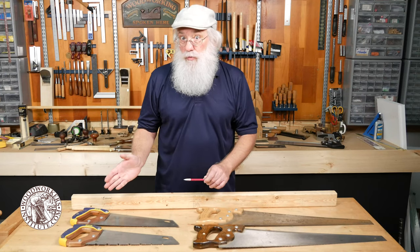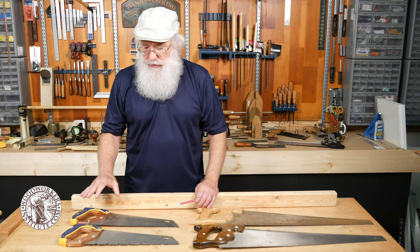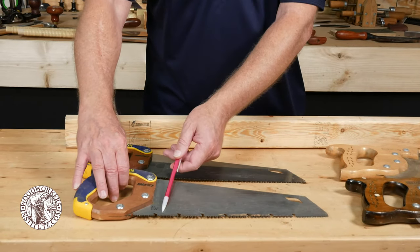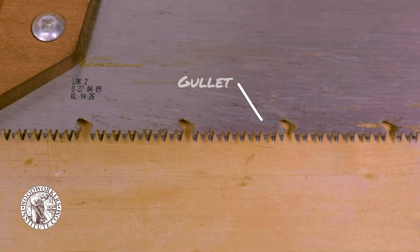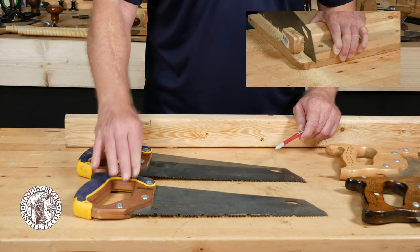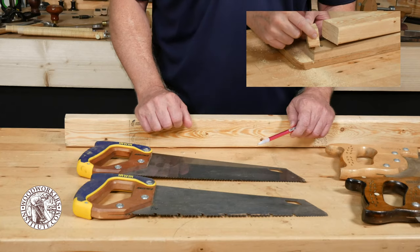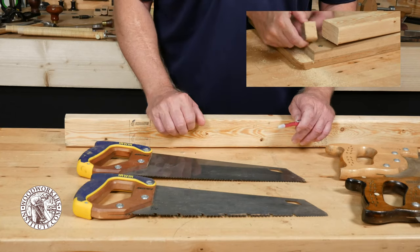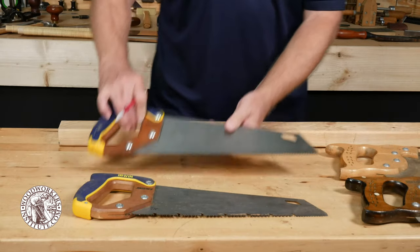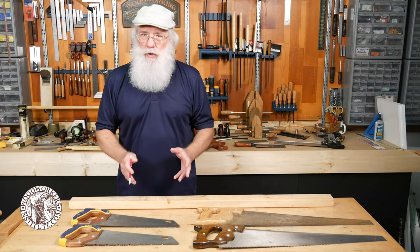At the hardware store or home center you may run across what I call a toolbox style saw, and these come in a variety of configurations. This one has very large teeth and large gullets that help remove the wood chips as you saw. This style is great for rough cuts — I've used it when trimming branches off a tree — but for fine carpentry or fine woodworking it's not really suitable.